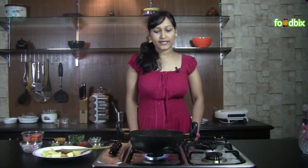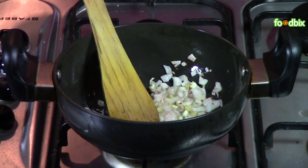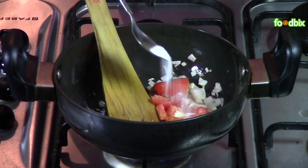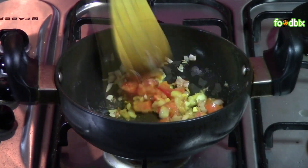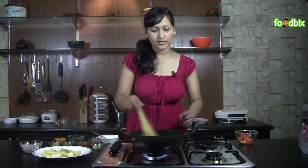This is a Rajasthani recipe and mainly prepared in a handi. So if you want to prepare it in a handi, you can. Add chopped tomatoes, some salt, and turmeric powder. Mix it well and sauté till the tomatoes are a little soft.